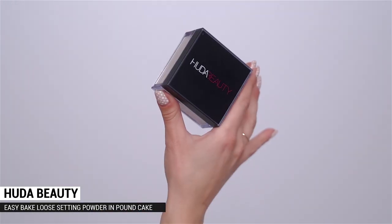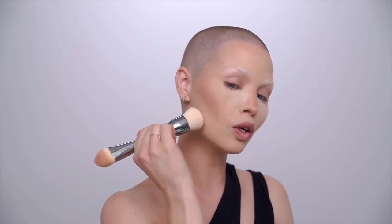To set everything I'm going in with the Easy Bake Loose Baking and Setting Powder in Pound Cake, really pressing it in and slightly baking. I press the beauty blender right into the powder, tap off any excess, then press it firmly into the under-eye area. I also take it to the outer edges of the mouth to make sure there's no shine making it look like a sweaty upper lip, and dab it along the jawline.